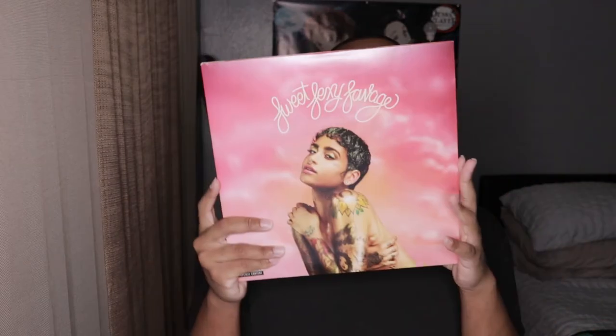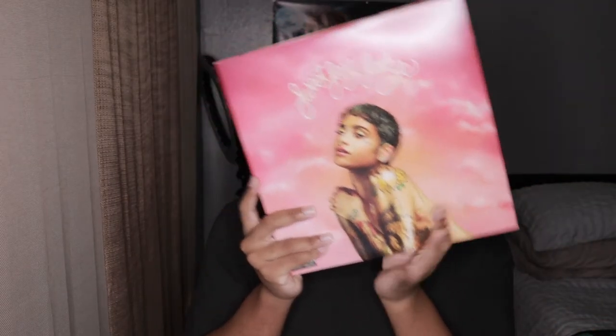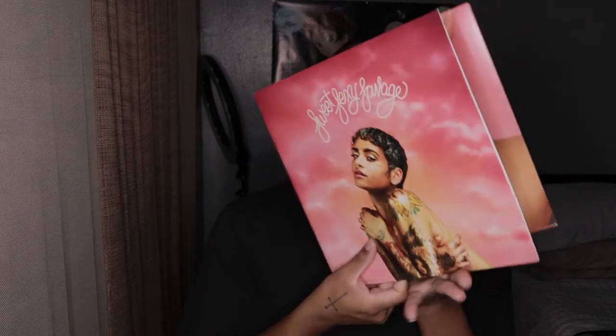It looks like it's gatefold — I think it is. I don't want to open it because I want to keep the sticker.